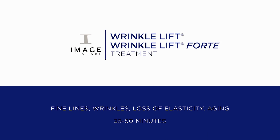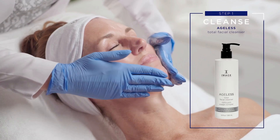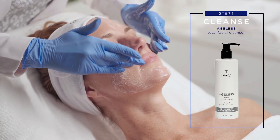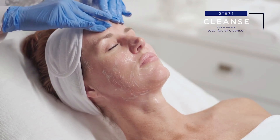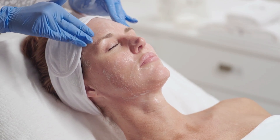Image Skincare Wrinkle Lift, Wrinkle Lift Forte Treatment. Step 1: Cleanse. Apply Image Ageless Total Facial Cleanser and cleanse with wet fingertips for 1-2 minutes. Remove with sponges and tepid water.